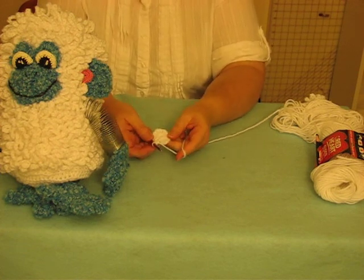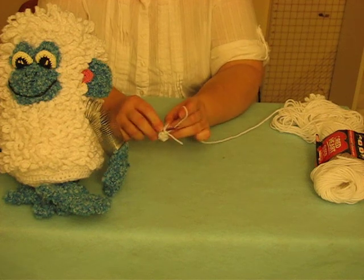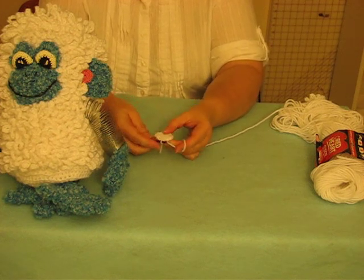So here I've got a beginning of 12 stitches — 12 half double crochets. I come to my end and I slip stitch to close.